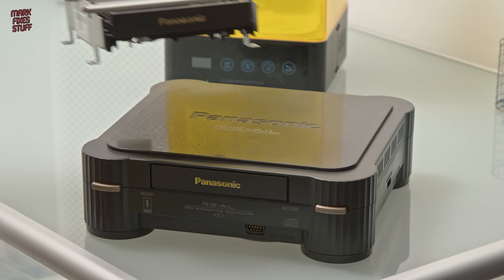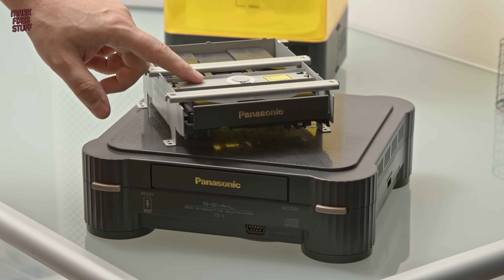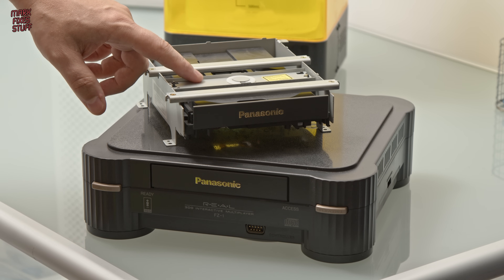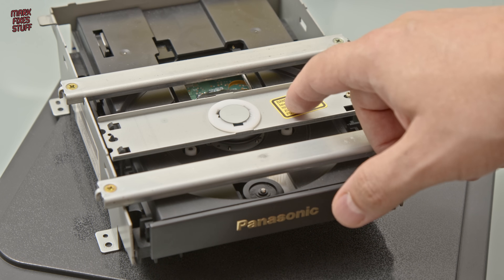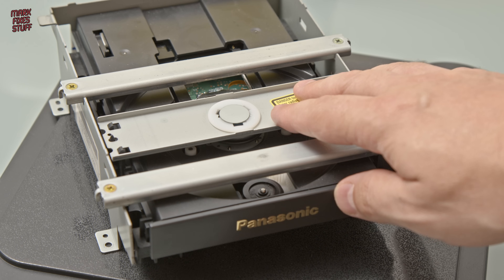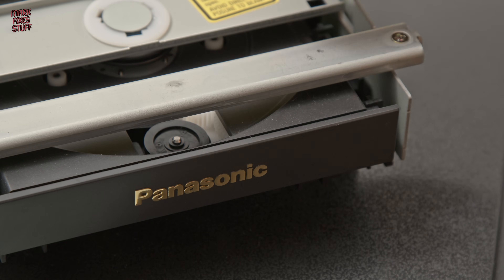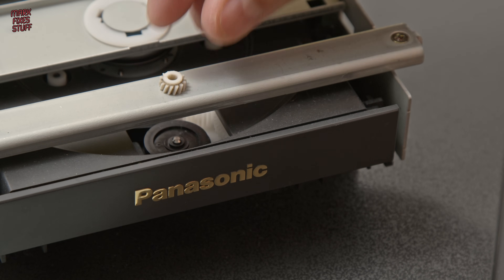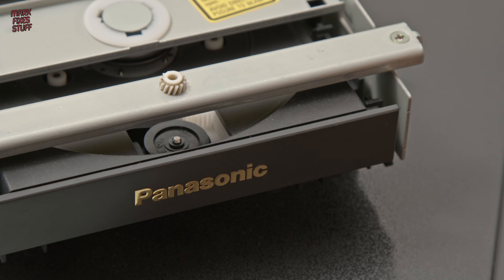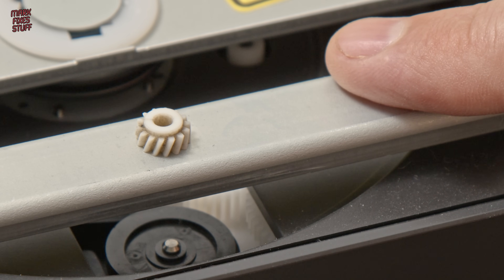The Panasonic 3DO has an issue with its drive where one of the nylon gears shrinks over time and splits. The gear is buried deep within the drive, so we might not get time to replace it in this video, but we will be able to see if we can replicate it. This is one of the original split gears, sizing up at around 8.8 millimeters in diameter — a tiny challenge for our bigger printer.